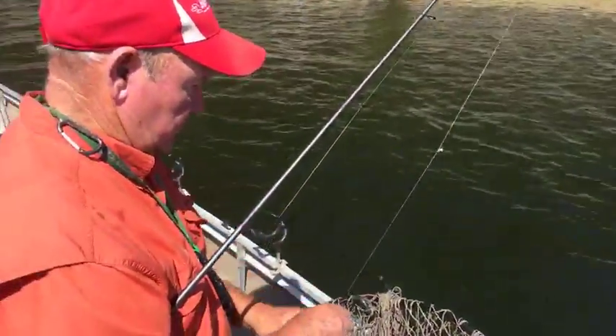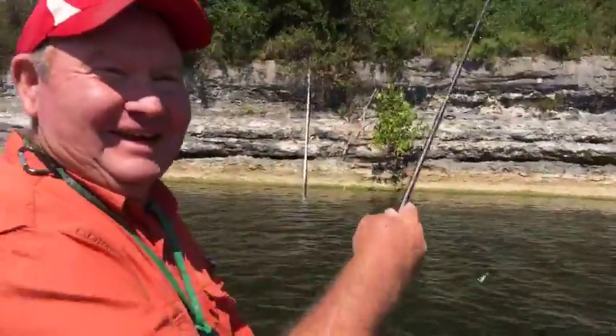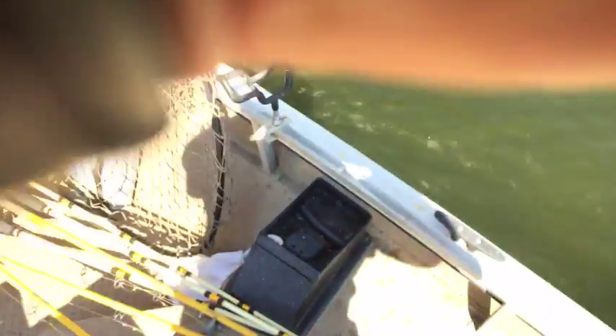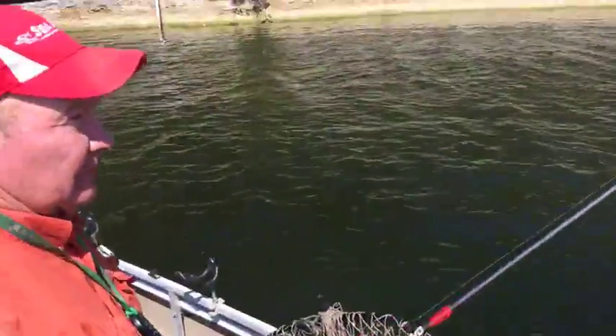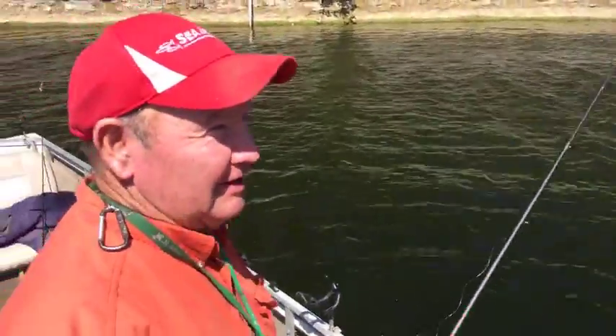How many of these little guys do you have to catch before you get to the keepers? About 12. Let me see what you're using — he's got the little bitty two-inch gogo minnow on there with a little jig head. Jerry, why do you like to use sinkers? So I can keep the line tight, especially with the wind blowing like it is now.